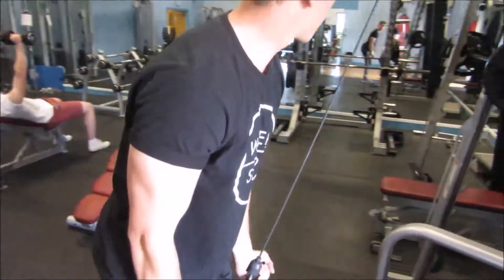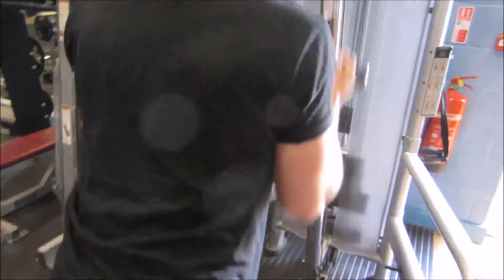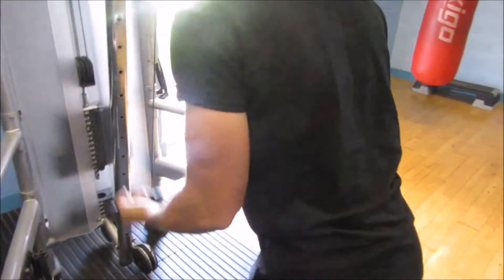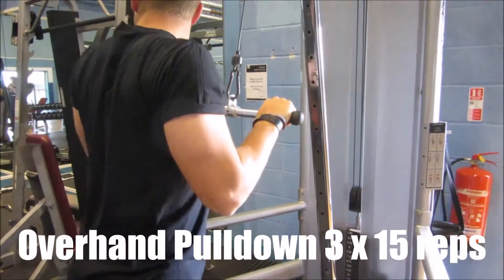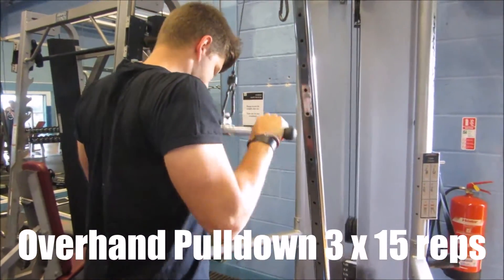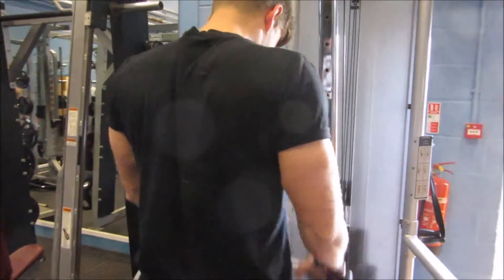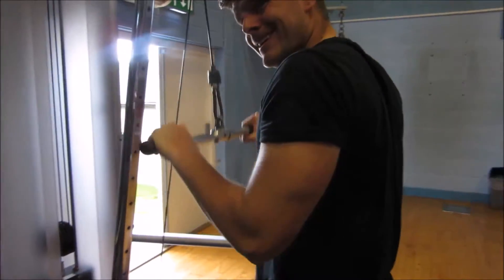We've got three sets of 15. Chris is getting after it right now — you can see him pulling down with a reverse grip, so his hand is going underhand, and he's making sure he squeezes the triceps. We're actually doing supersets this week, and I'm going to be demonstrating the second part: the overhand pulldown, three sets of 15.